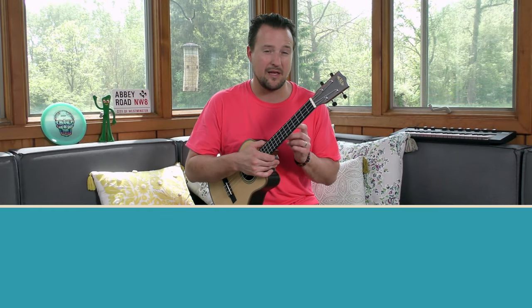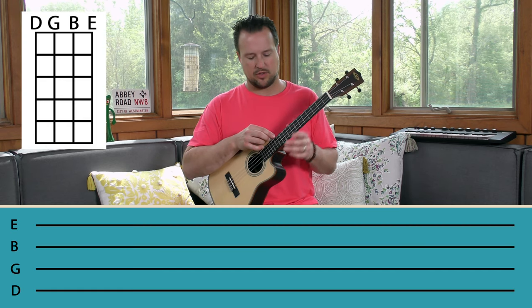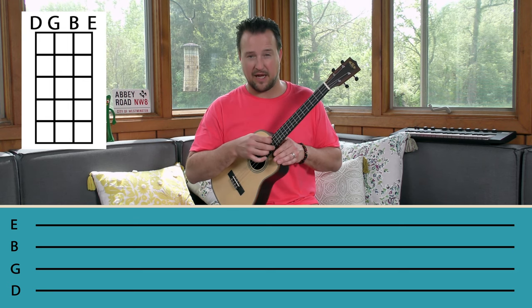The first thing we need to talk about with baritone ukulele is the tuning. The tuning of a baritone is different than the standard tuning of a tenor, soprano, or concert ukulele in the sense that the strings are tuned down a fourth from the standard ukulele. If you've ever played guitar, you're playing the bottom four strings of the guitar. So the tuning is D, G, B, and E.